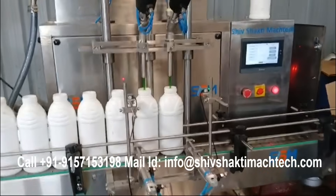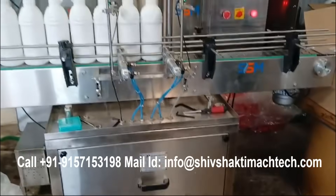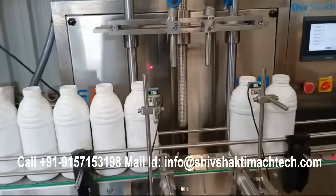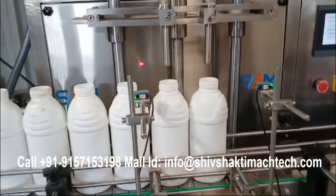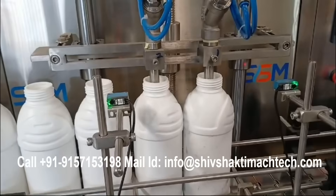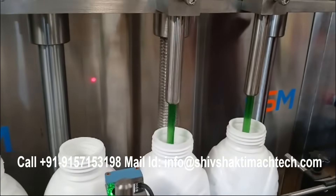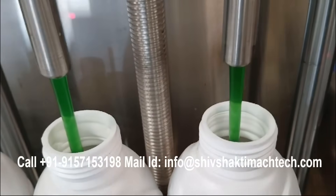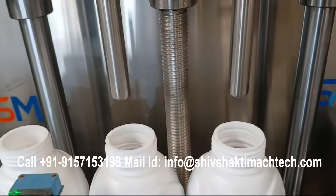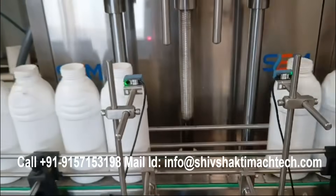The Bio-Organic Fertilizer Liquid Filling Machine by Shivshakti Maktek, a leading manufacturer based in Ahmedabad, is an advanced servo-controlled gear pump filling machine designed for precision and efficiency in liquid filling applications. This machine is specially engineered to handle bio-organic fertilizers, agrochemicals, and other liquid-based products with high accuracy and minimal waste. Utilizing servo-based gear pump technology, it ensures smooth and consistent filling operations while maintaining the integrity of the liquid's composition.